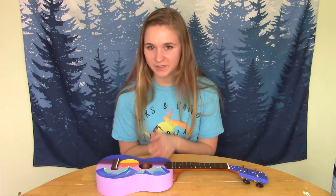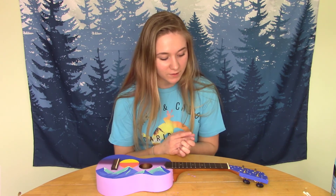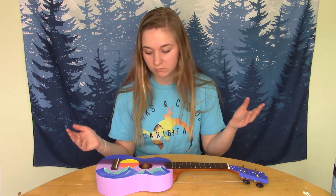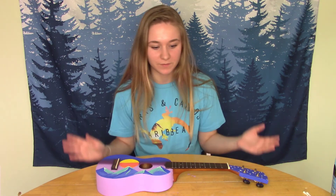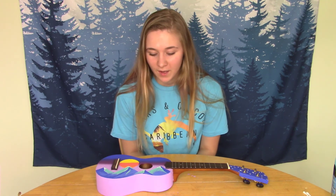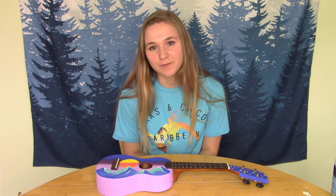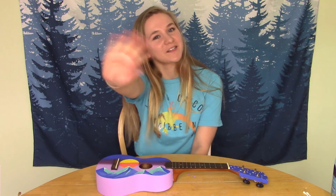Thank you guys so much for watching this video. I had a great time making this, like I said, and hopefully I can do more of these painting videos in the future because they're really fun. I really like doing time-lapse stuff because I enjoy watching it and I hope other people do as well. Please leave a like if you enjoyed the video, and if you want to see more of my face, you can subscribe to my channel — I put out a new video every Friday. All right, thank you guys, I'll see you next week. Bye-bye!